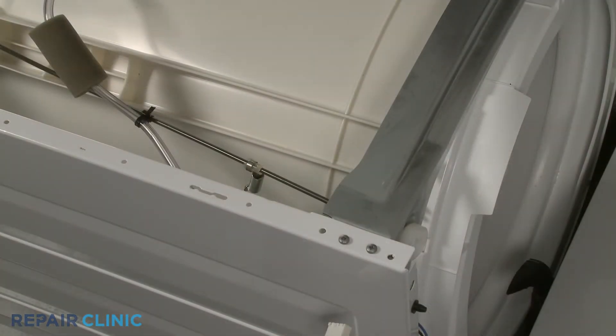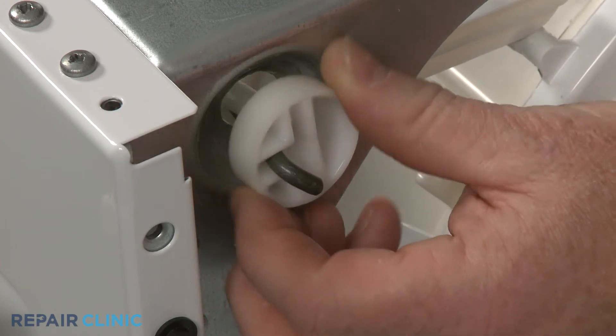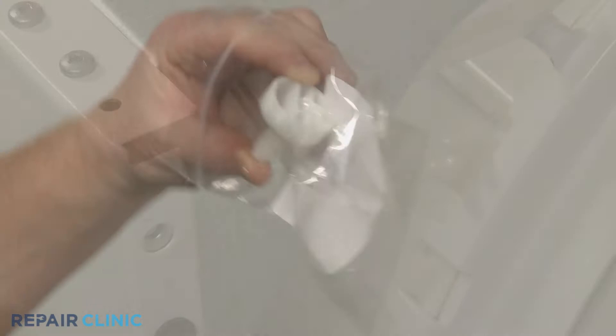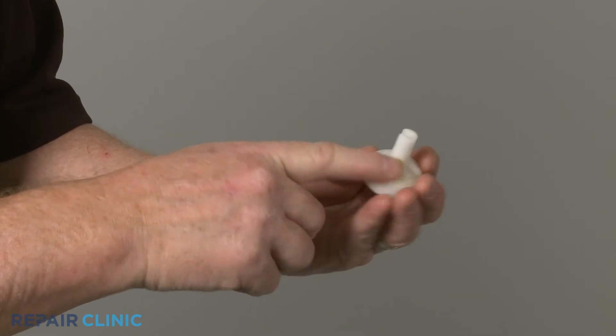Be careful not to damage the out-of-balance lever. Now shift the rod up, then push down on the cap to detach. Rotate and twist the old cap to fully remove. To prepare the new suspension rod cap for installation, apply some grease to the underside of the cap.